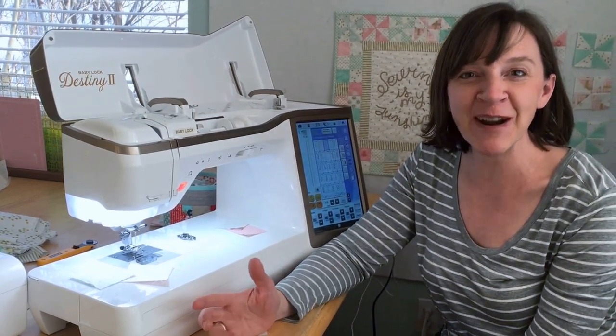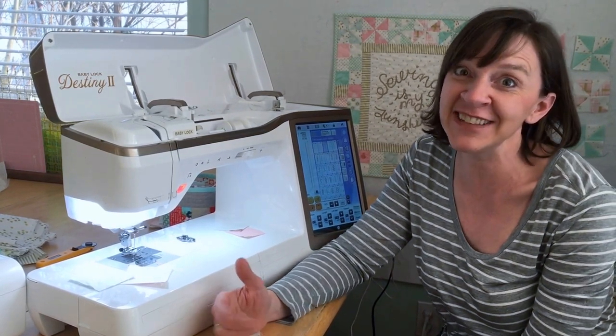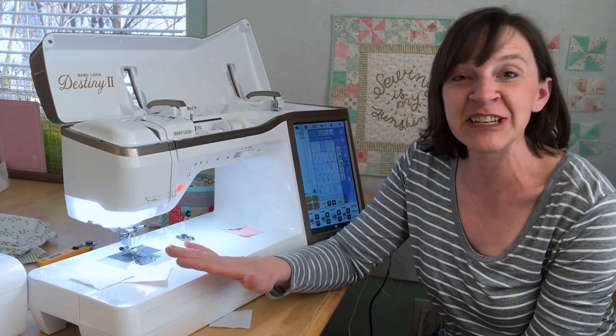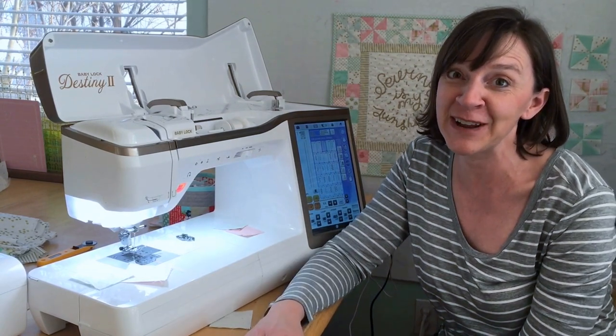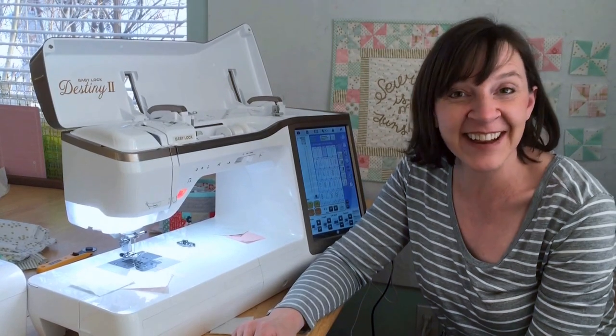Thank you so much to Baby Lock for letting me be part of this challenge, and thanks to all of you who are participating. I hope you're trying new things — I know I am. I've learned a ton already, not only about the Destiny 2 sewing machine and the awesome features it has, but great skills for improving my sewing altogether. I hope you learn more through the rest of the challenge. Have fun — thanks for having me!